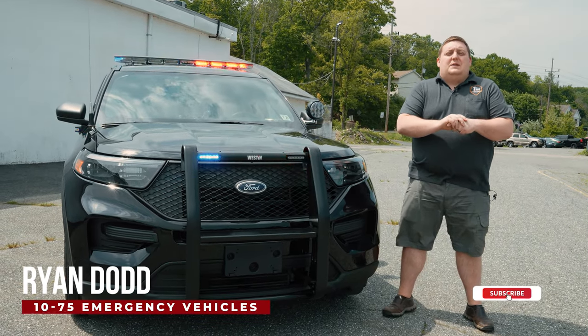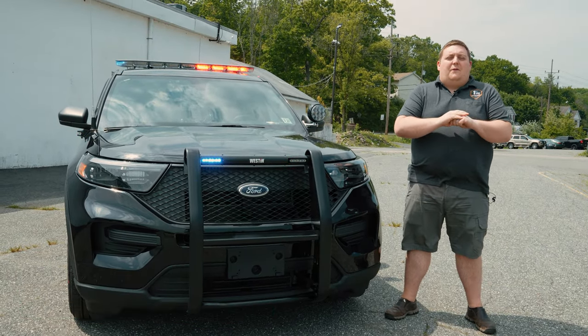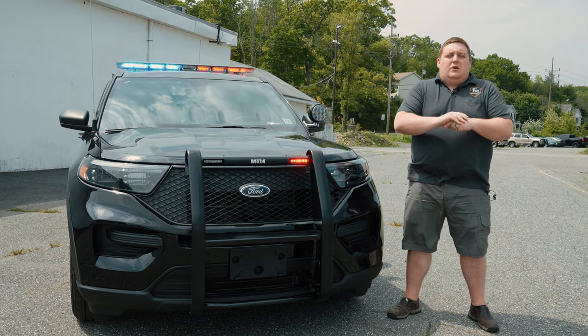How you doing? It's Ryan with 1075. Come check out this week's build showcase of this 2021 Ford Interceptor Utility for the Oakland, New Jersey Police Department.